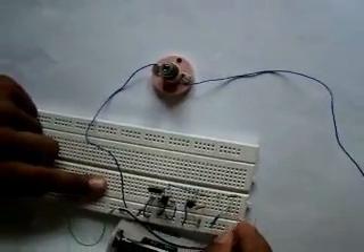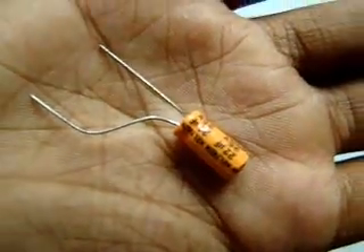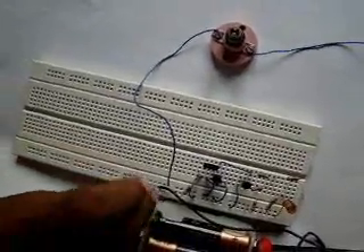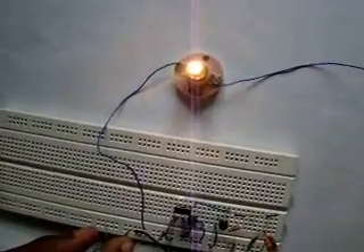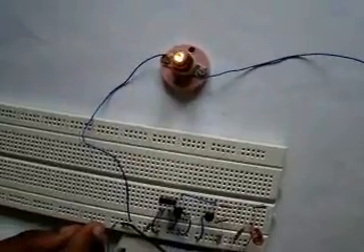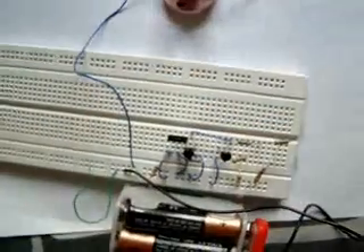Now, this capacitor — you can experiment with a different one. This is a 10 µF. Now I am going to show you the 22 µF. This will take more time to dim. And now the 1 µF capacitor — let's see how fast this will go.